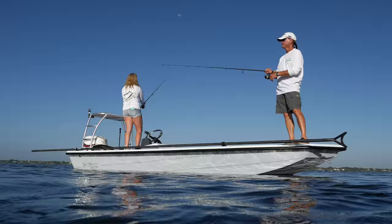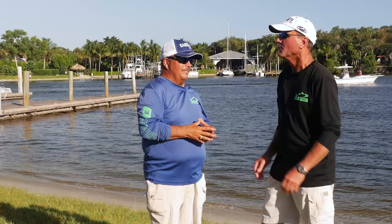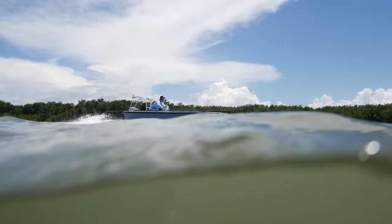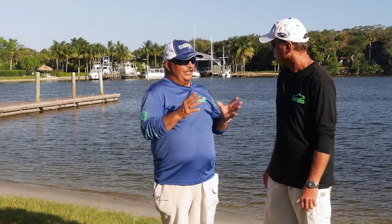But that's pretty much where the similarities stop. That 16-foot Saltmarsh — redfish will get so far back that you can't reach them with a flats boat, but you can reach them with that Saltmarsh. That thing will float really skinny. What impressed me about it is it's got the function of a typical Jon boat, yet it's got the durability of a composite fiberglass boat — not just fiberglass, it's Kevlar reinforced. It's built to do one thing very well: get into skinny water.